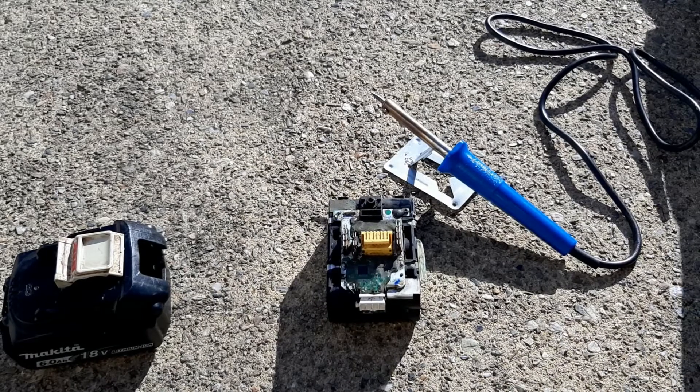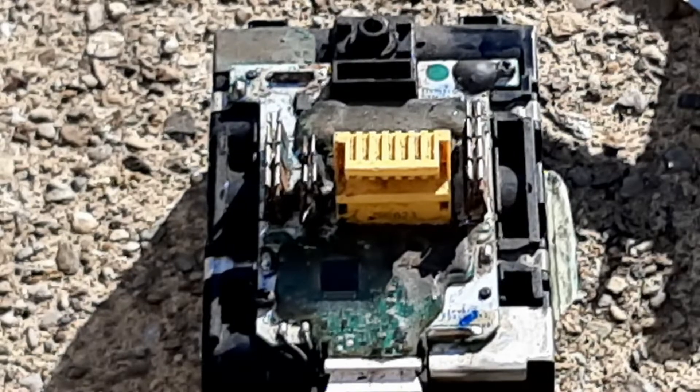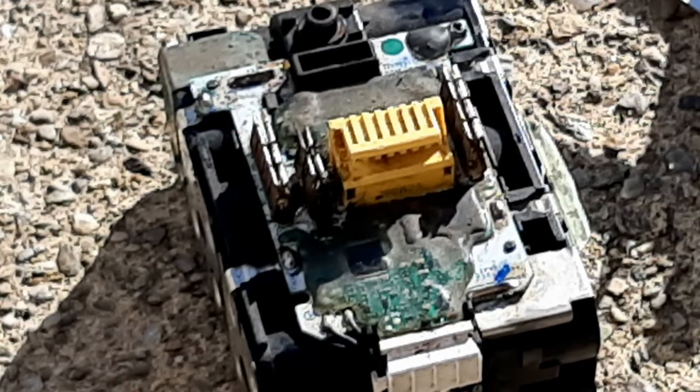I'm going to warm up the soldering iron and get this old board off. It's going to take a few minutes while I'm waiting for that to warm up. I'll remove these two screws first.